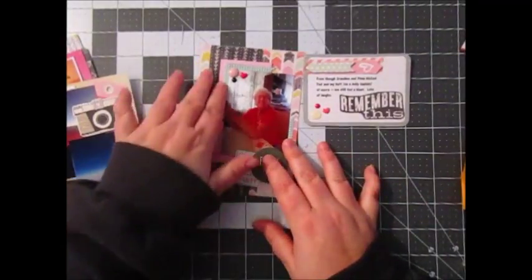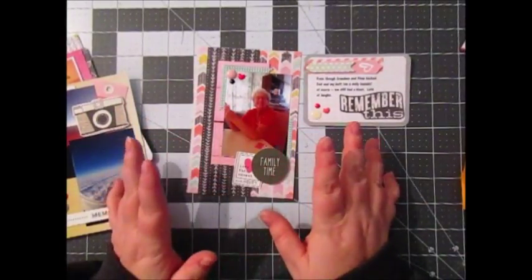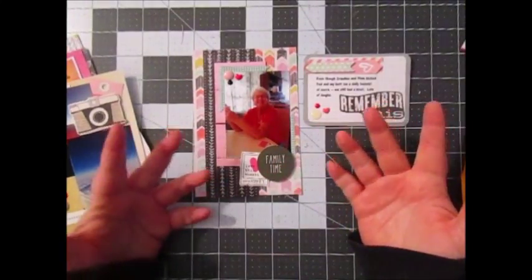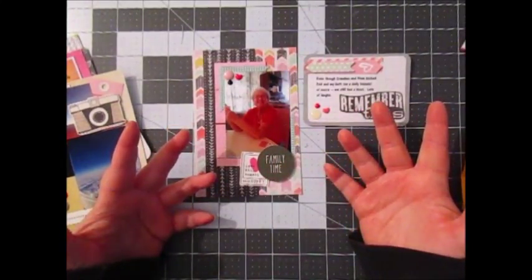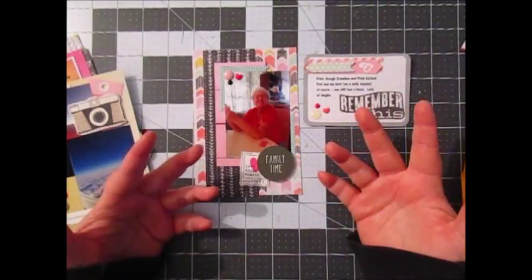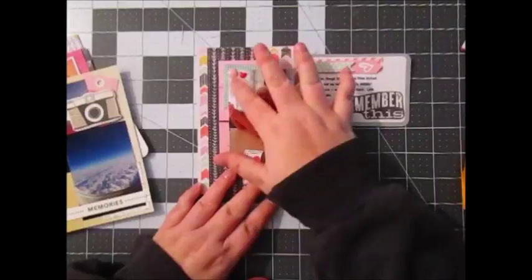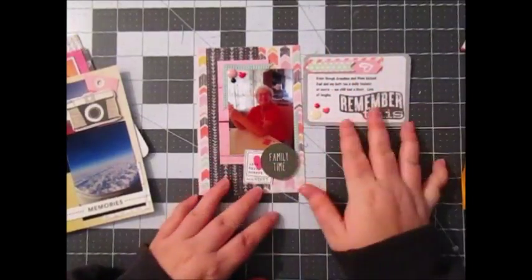I just did some layering with some scraps. I love using my scraps for Project Life and it seems like they're never ending. I think I really went through some and got through my stash, but there's another pile waiting for me to sort out. I just put some enamel dots and a couple little ephemera pieces there.